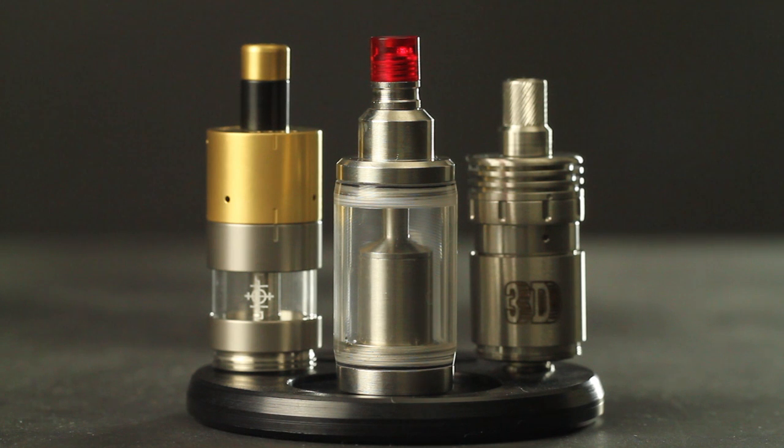Genesis style atomizers, rebuildable tank atomizers, and rebuildable dripping atomizers. Each type is characterized by the way it functions and what materials it utilizes for its coil. Understanding the differences in types of rebuildables, including how they work and what materials they use, is a critical component when selecting an atomizer to fit your lifestyle.